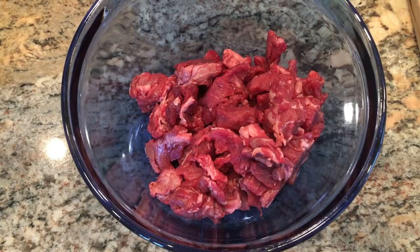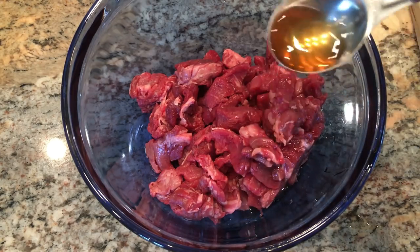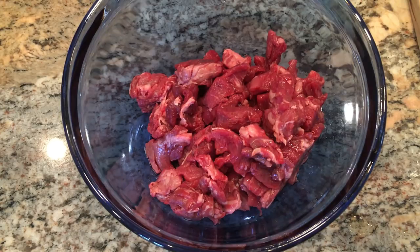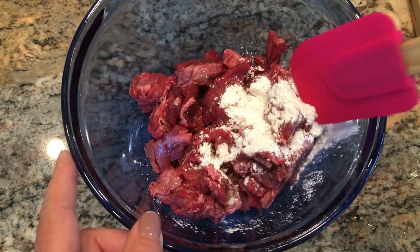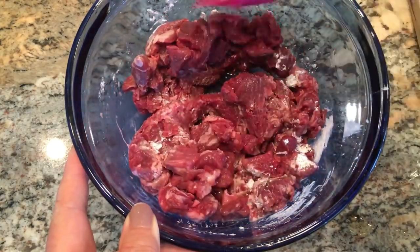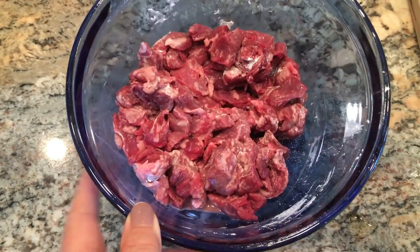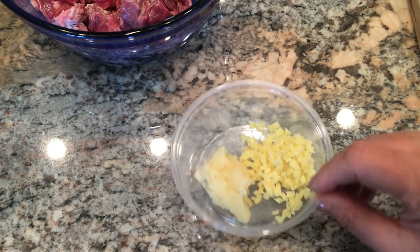To make the broccoli beef there are about three steps. First, I have about one and one-fourth pounds of beef — you could use flank steak or sirloin. This just happens to be little bits and pieces of a loin cut into small pieces. To that we're going to add a tablespoon of sherry — you could use Shaoxing wine, either one is fine — and a tablespoon of cornstarch. Get this all mixed together and let it sit for a few minutes. I also have two large cloves of garlic and about a tablespoon of minced ginger set aside.